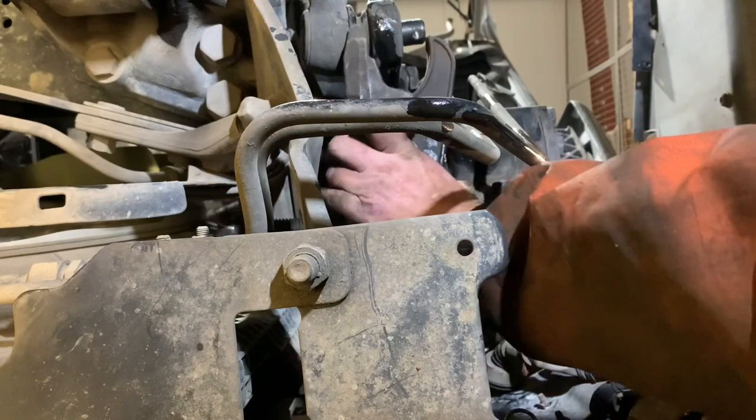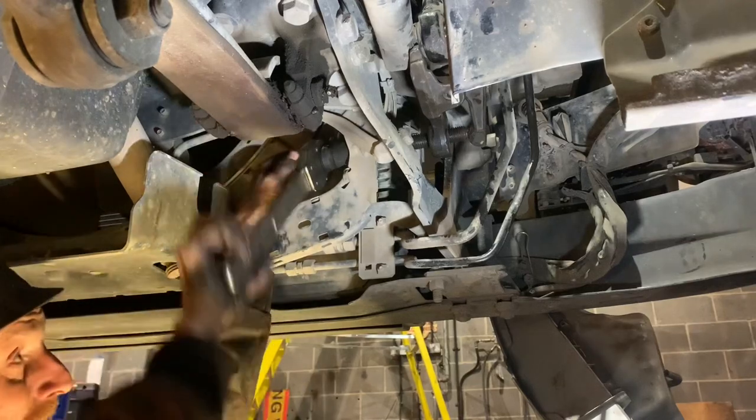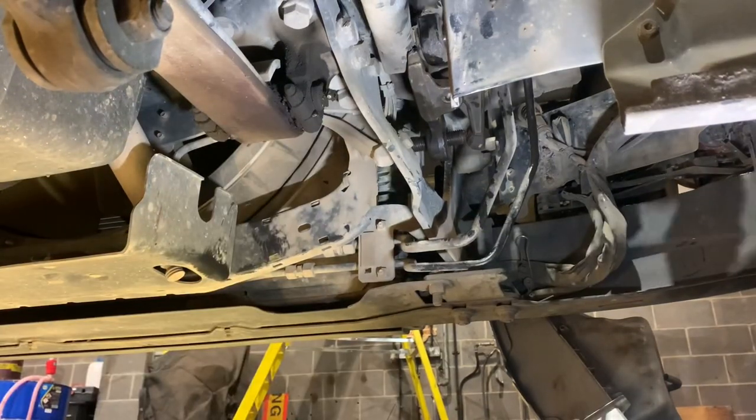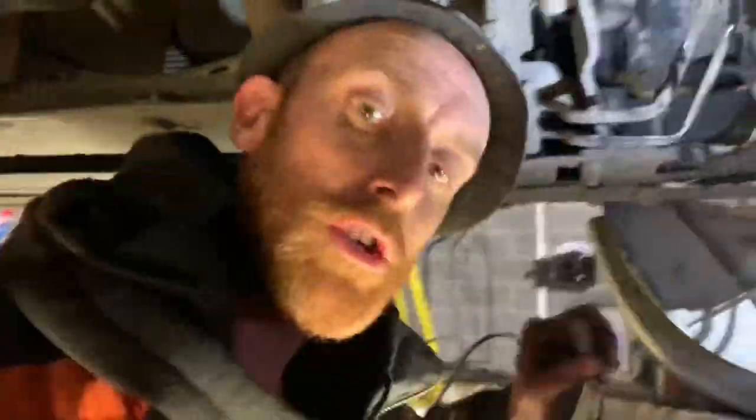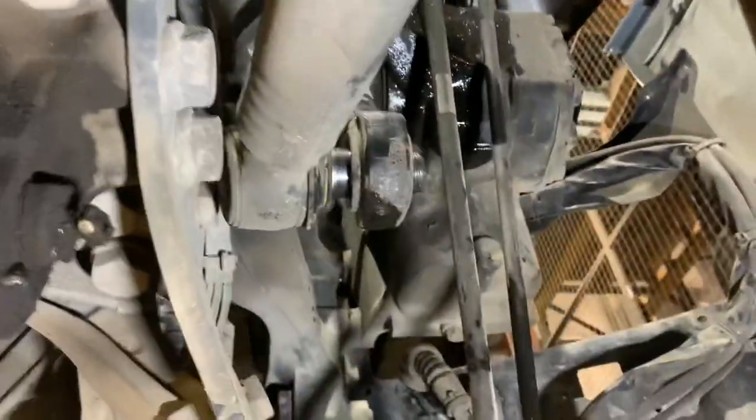These are fucking big cumbersome things. There she flies - can't believe that. The camera just dropped down just as I did my first hit with the hammer. It popped out anyway - with that little bit of pressure she popped out. It was beautiful when it popped out. Now I've got to lift this big beast out.